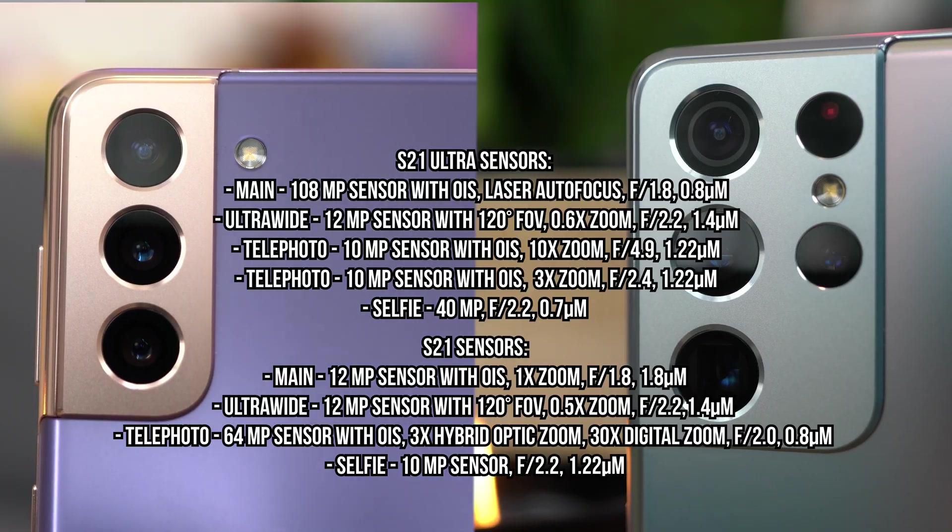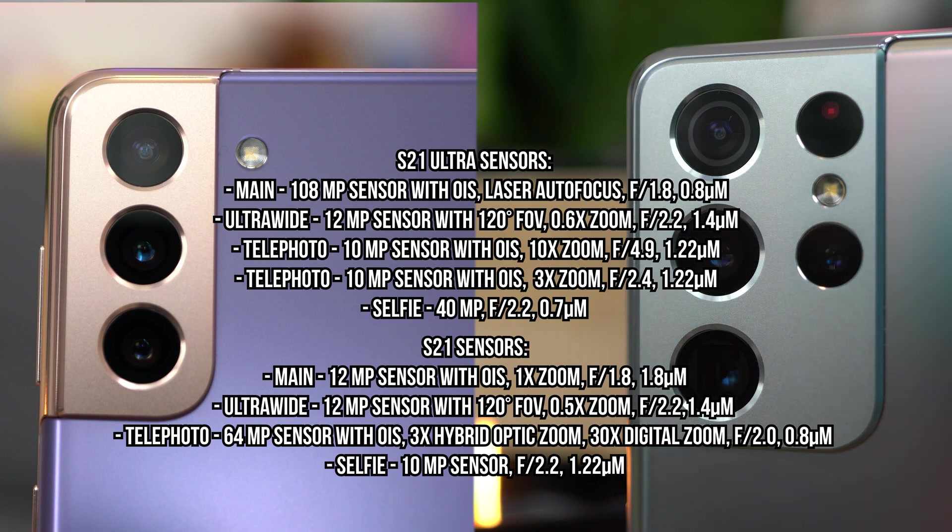So first we have the specs. The lenses are pretty much the exact same on the Galaxy S20 as the new S21. The S21 Ultra has a different telephoto lens and an additional one. First you have the S21 — this one has a main sensor which is 12MP with optical image stabilization. That will give you your regular 1x zoom. It's an F1.8 aperture, 1.8 micron pixel size, and that is a larger pixel size designed for more light. Then you have the ultra-wide, which is 12MP as well. This one has a 120 degree field of view with a 0.5x zoom.